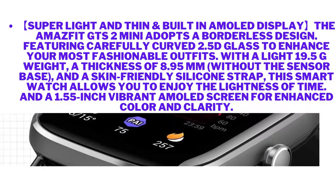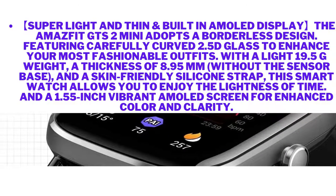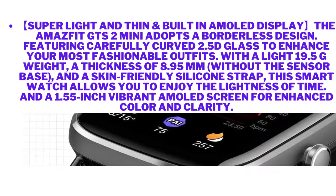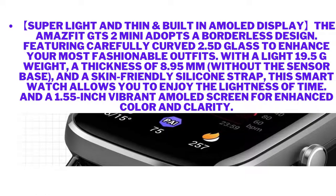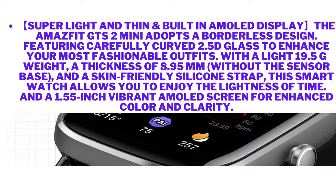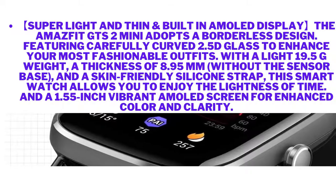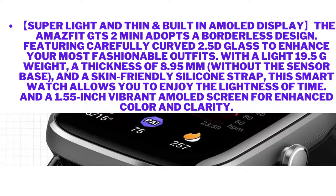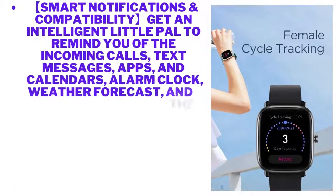Super light, thin, and built with a built-in AMOLED display — the Amazfit GTS2 Mini adopts a borderless design featuring carefully curved 2.5D glass to enhance your most fashionable outfits. With a light 19.5-gram weight, a thickness of 8.95 millimeters without the sensor base, and a skin-friendly silicone strap, this smartwatch lets you enjoy the lightness of time. It features a 1.55-inch vibrant AMOLED screen for enhanced color and clarity.